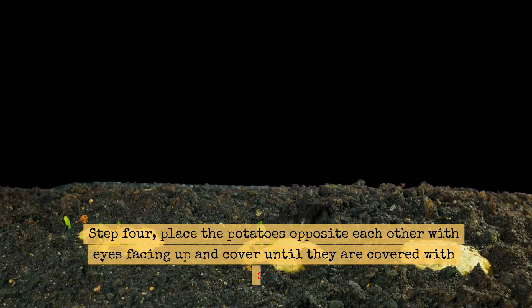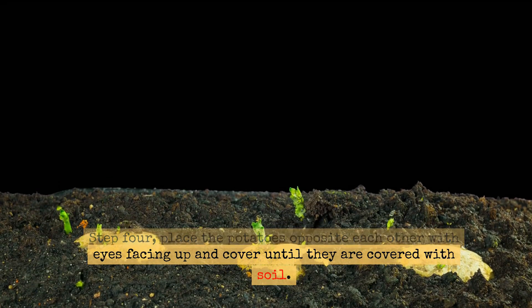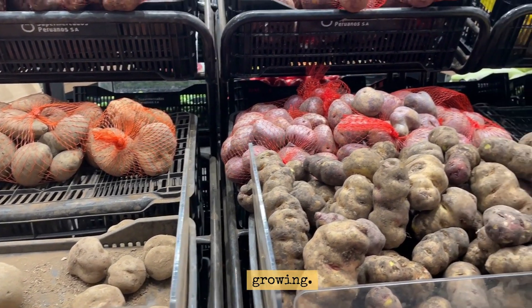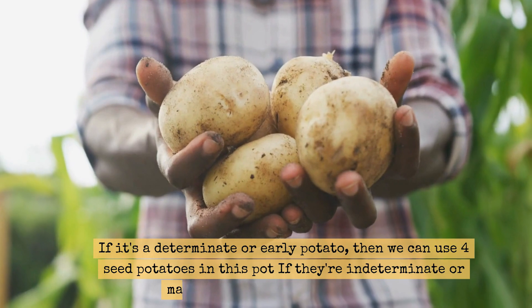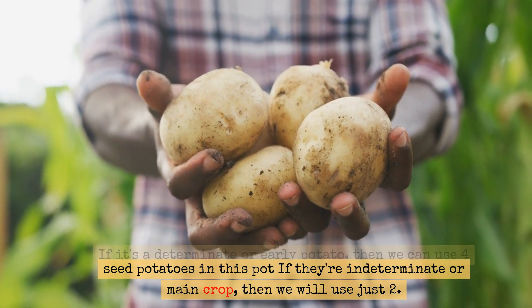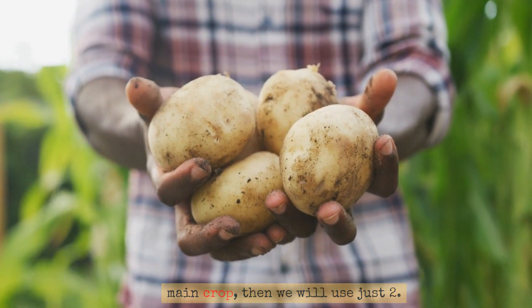Step 4. Place the potatoes opposite each other with eyes facing up and cover until they are covered with soil. Here you need to decide on what varieties you're growing. If it's a determinate or early potato, then we can use four seed potatoes in this pot. If they're indeterminate or main crop, then we will use just two.